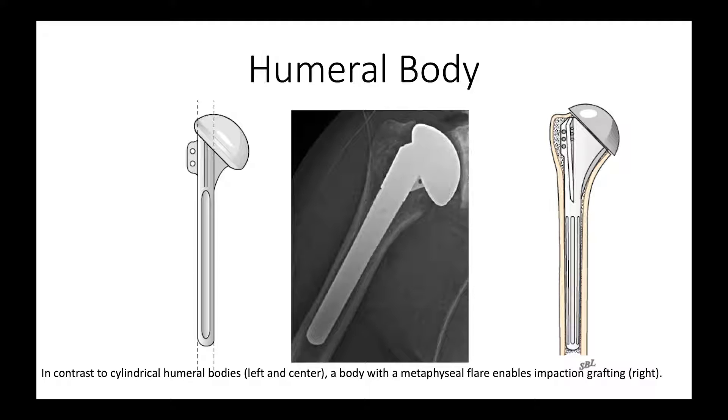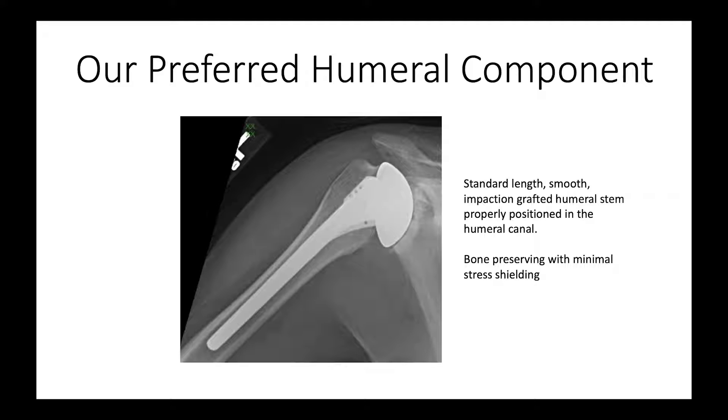Some bodies are cylindrical, like this one here and this one here, but these are very difficult to fix using impaction grafting, which is our favorite technique for securing the humeral stem in the humeral medullary canal. So this is our preferred humeral component and our preferred method of fixation. This is just a simple standard smooth stem — it's not too tight distally, so we can seat it all the way. It is properly positioned within the canal, and we have preserved a lot of the bone stock, because the only part of the bone that was removed was the arthritic humeral head, with bone graft harvested from the resected humeral head.